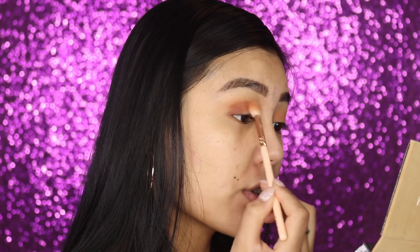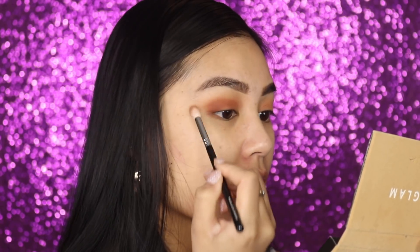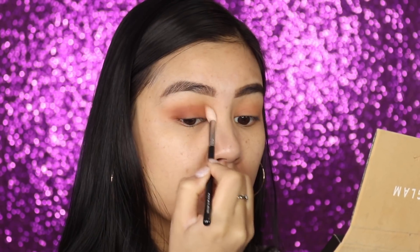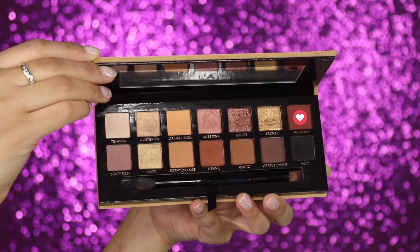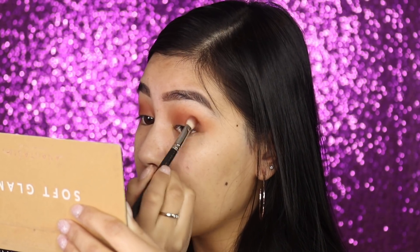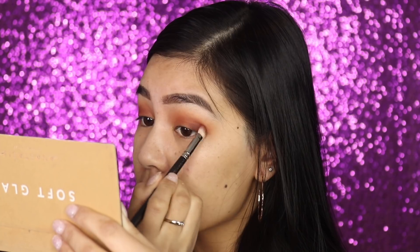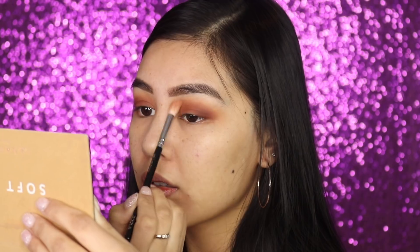Slowly swishing Sienna in, then going in with another clean fluffy brush just to diffuse the shade so it's not as harsh. Next I'm going to my MAC 217 blending brush and going into the shade Mulberry, which is a nice dark deep red. I'm focusing this more on the edges and bringing it up a little, then using the same fluffy brush to blend.